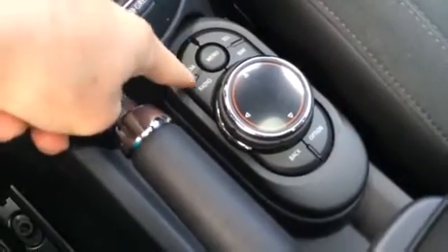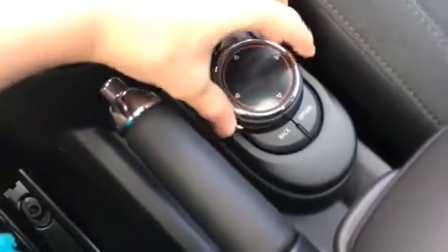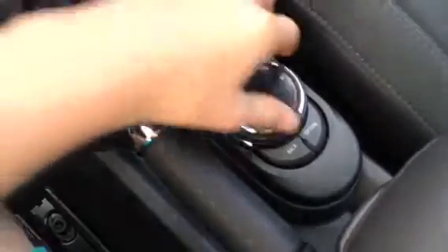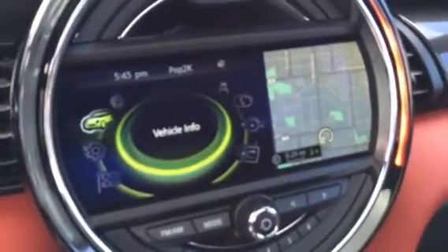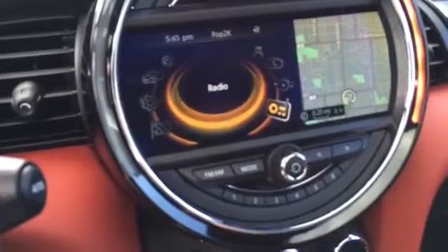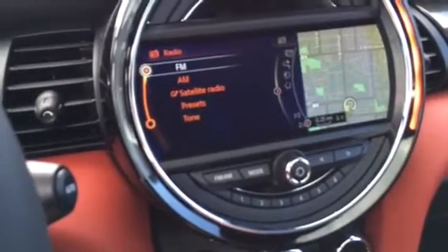Here's your controller — it's very similar to BMW iDrive. You have menu in the middle, media and radio off to the left, telephone and nav off to the right, back and option at the bottom. The controller you can turn, push up, right, left, down, and it has a touch pad on the top. Going into the menu, we can go through all our settings. Right now it's the split view with navigation. Up here is radio — you have FM, AM, satellite, presets, and tone.